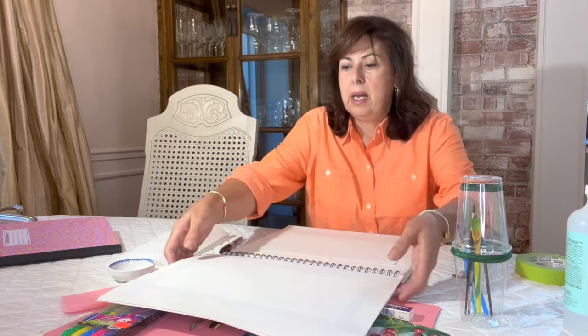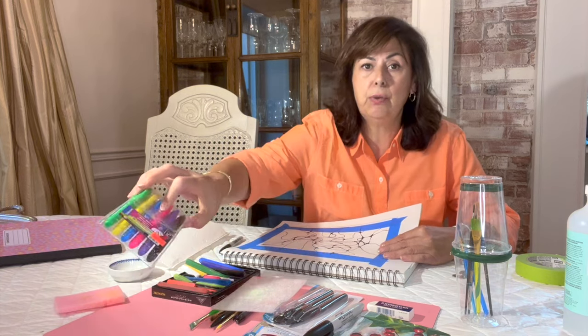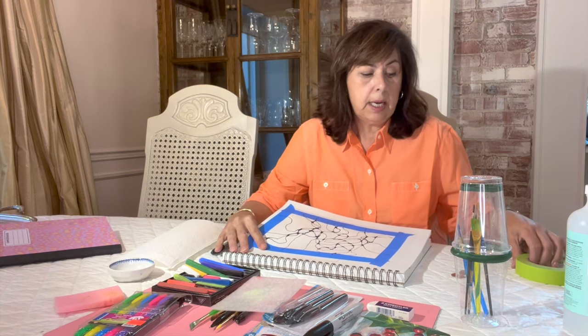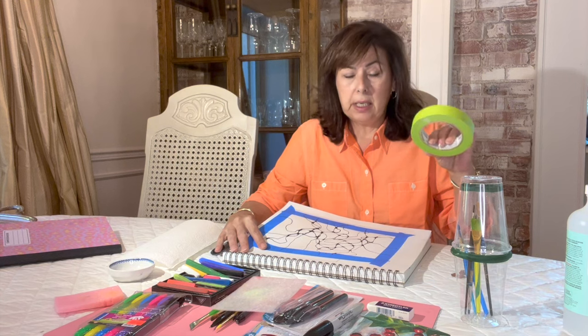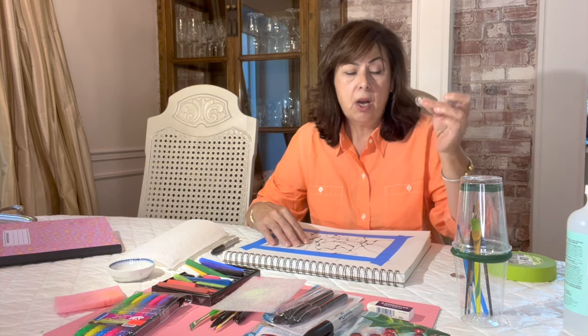All you're going to need to do this is a piece of paper, a permanent marker, and then a coloring medium of your choice. I'm using pastels but you can use markers, pencil crayons, crayons — you can use anything that you like, and that's basically all you need. You might also need a little bit of tape to hold down your artwork and a couple of coins, which is a great trick for helping you get started with this design.